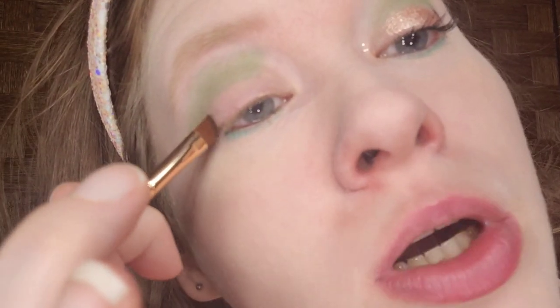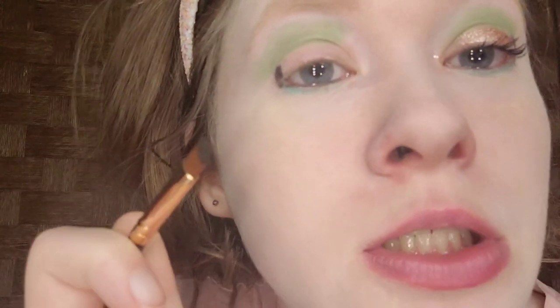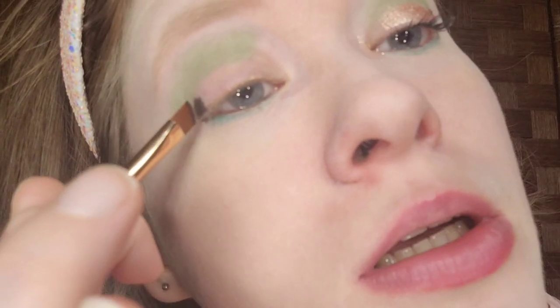And for the outer corner, I'm taking Jab Jab, which is the matte black. The brush I'm using is the Best Tope Medium Hour Brush. This will give depth to the eyes, since I'm going glam today.